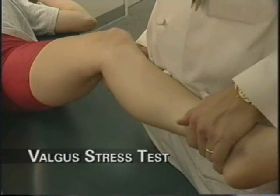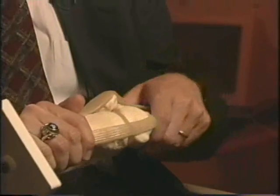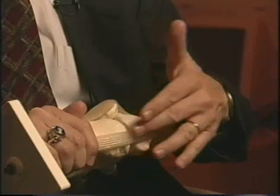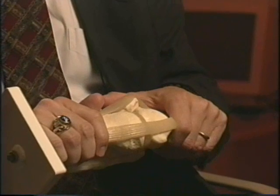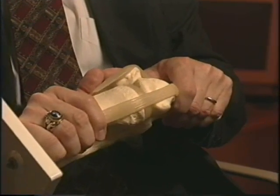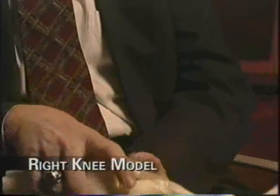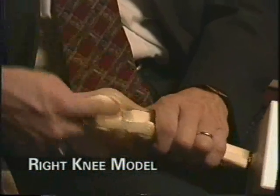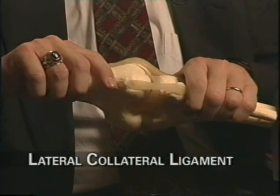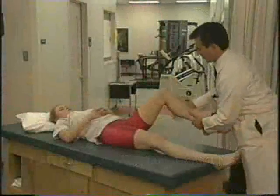When testing the medial collateral ligament, have the patient's knee at zero degrees of flexion — full extension — and apply a valgus stress, trying to open them up. If there is instability, meaning they open up, or if that reproduces their pain in the context of a history consistent with medial collateral ligament tear, you've made your diagnosis. Then open them up to about 30 degrees of flexion and repeat with valgus stress. Flip the model over to assess the lateral collateral ligament — at zero degrees of flexion try to open them up, and again at 30 degrees of flexion.